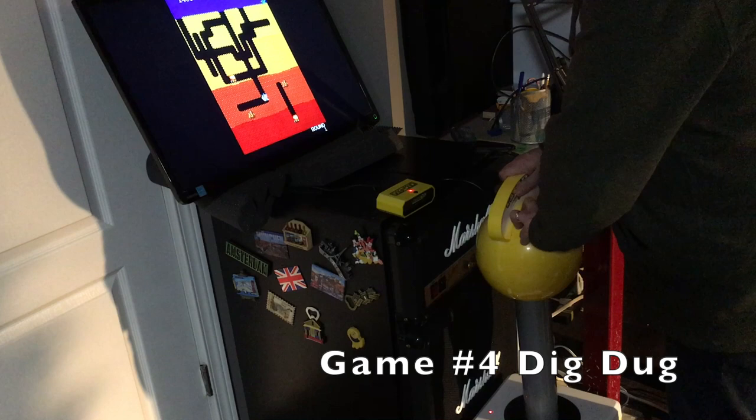Playing a game like Dig Dug requires some precision. Even though you're going up, down, left, and right, things can close in on you pretty fast. Unfortunately, this joystick just doesn't have the precise movements you need to be successful at this game.